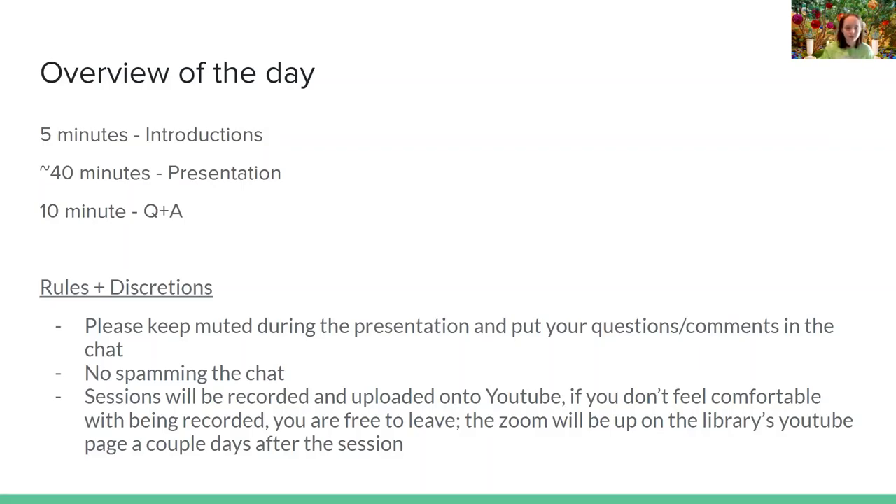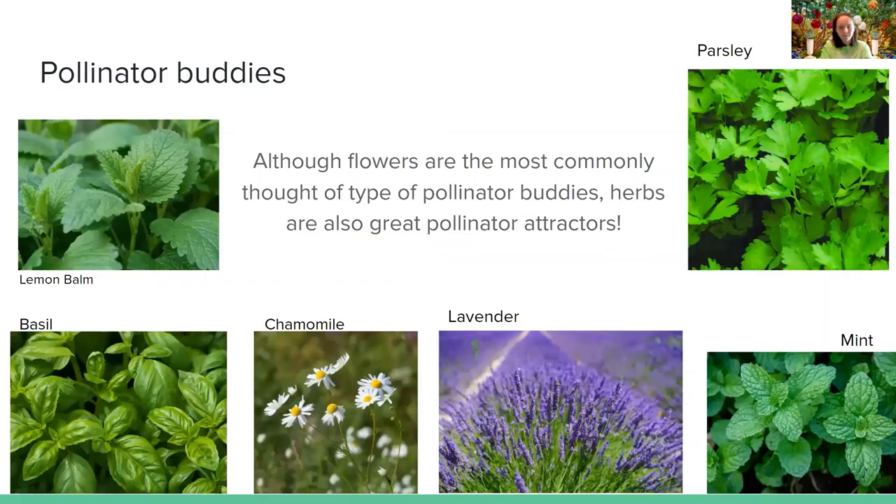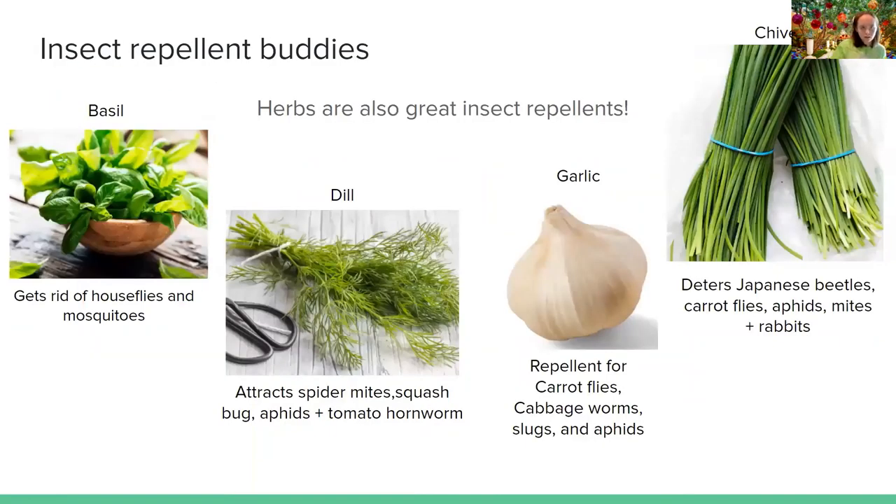This week's presentation is about buddy plants. I'm going to first start off with what the buddies are and then what plants don't work so well together. First things first: pollinator buddies. Although flowers are the most commonly thought of type, herbs work amazingly too — like lemon balm, parsley, basil, chamomile, lavender, and mint. Those all attract pollinators like bees and butterflies.